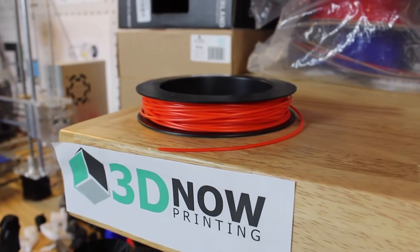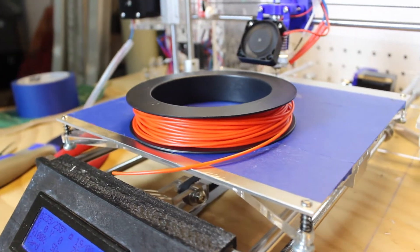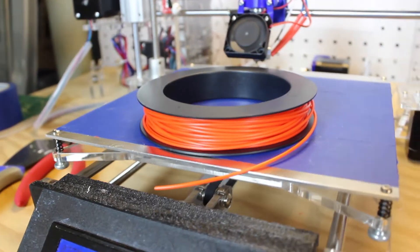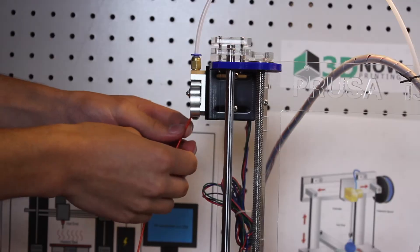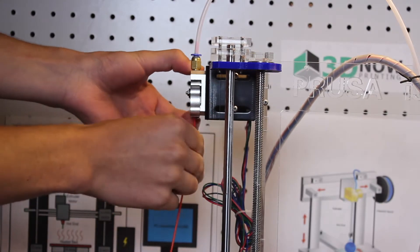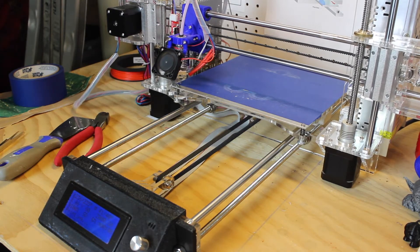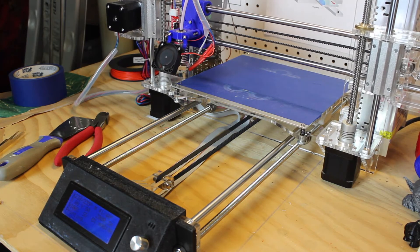This NinjaFlex filament has a 95A shore hardness and is super stretchy. There are three types of NinjaFlex filament: NinjaFlex, Semi-Flex, and Cheetah. Cheetah is one of the harder filaments, but it's still super stretchy.